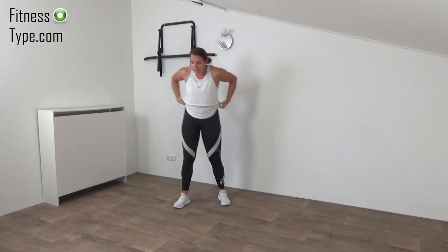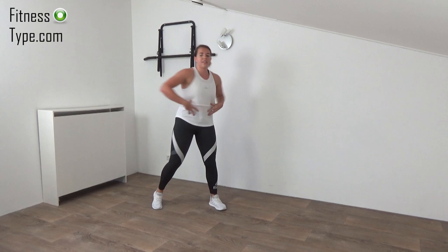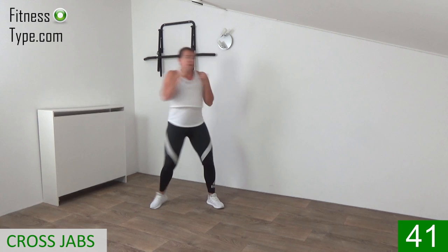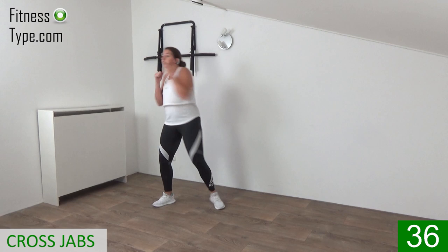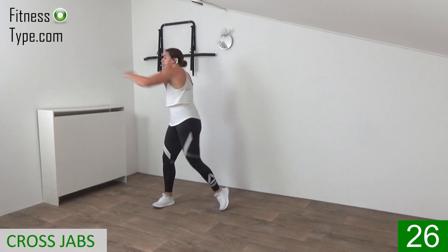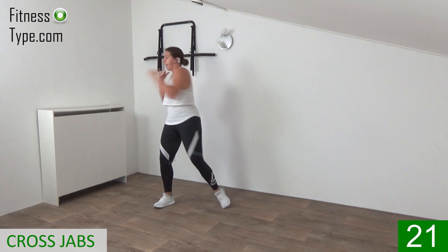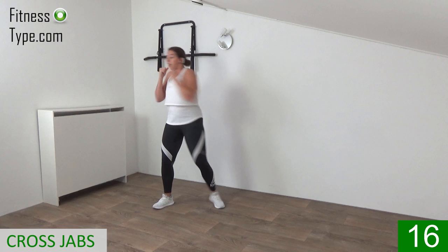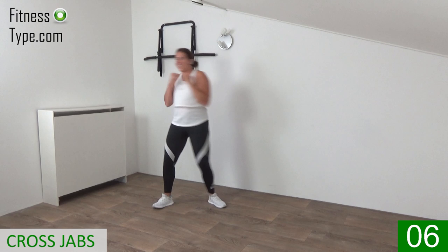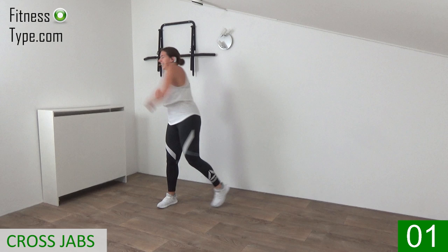Come on up for the next exercise — the cross jabs. We twist in and make a jab. When we twist, make sure you engage your abs, using your obliques to twist your upper body. Hands up and go — jab from side to side. Power in those jabs. Lift the heel off the floor so you can twist your upper body. Focus on the abs: belly button is in, upper body is straight up. Squeeze it, work your obliques, twist in from side to side.